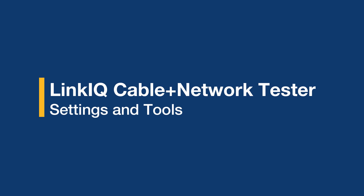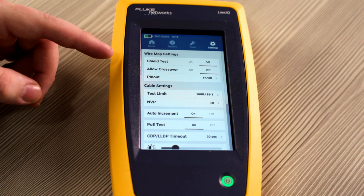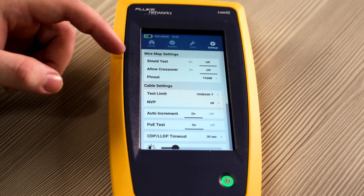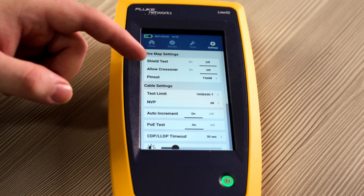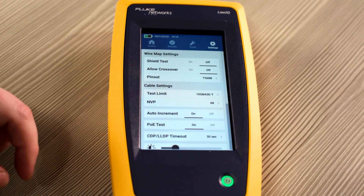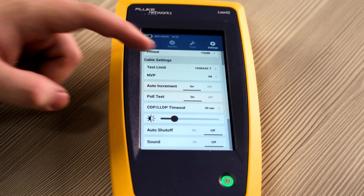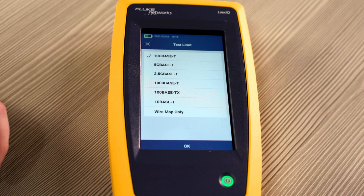Now that we have an idea of what's in the kit, let's take a look at the UI of the LinkIQ. First, take a look at settings. You can adjust your wire map settings — you can turn off or on your shield test depending on your application. You can also allow crossover between T568A and T568B, and adjust the pinout of your cable between T568A and T568B. We'll leave it at B for now. You can also adjust your cable settings — right now our test limit is set up to test to 10G. You can adjust this all the way down to 10BaseT or just doing a wire map. We'll leave it at 10G.